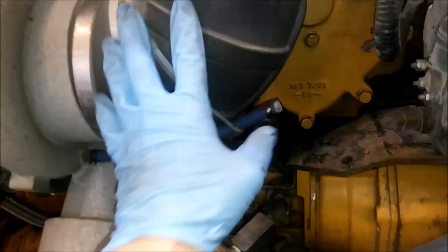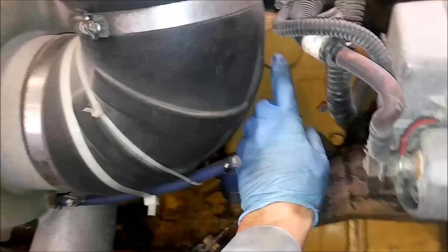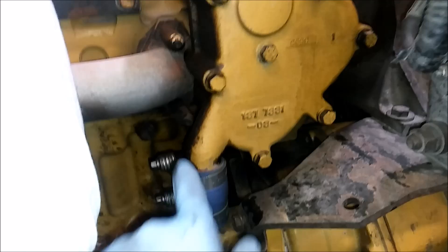This video is going to be showing you how to change your thermostats on a CAT C-15 engine. We have a single turbo C-15 engine here, and there's your thermostat housing. You're going to have to remove that intake tube and whatever accessory drives are in the way.